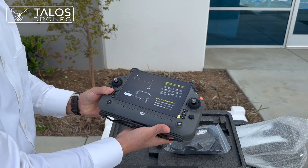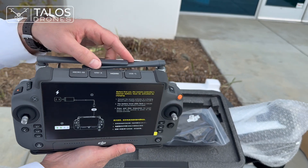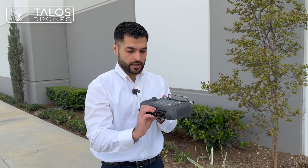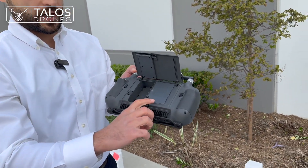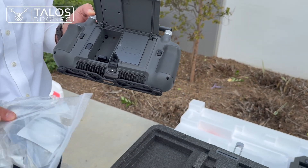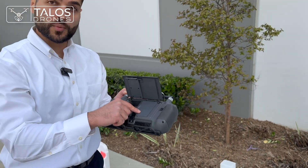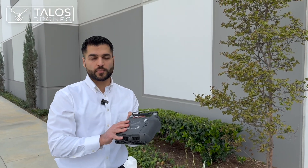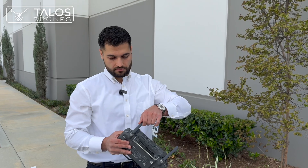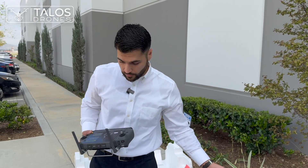It looks similar to the T40 remote controller, however it has a different antenna system, so you won't be able to use a T40 remote controller with the T50 although they look identical. This is the compartment for the external battery, and here by opening these two screws you can put the dongle that comes with the drone. You can put a SIM card on it and connect the dongle to the remote controller, then use the SIM card's data for having a better resolution map or logging into your account, so you can basically have internet connectivity.